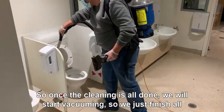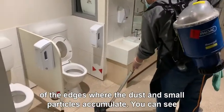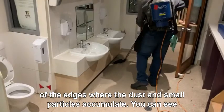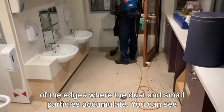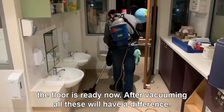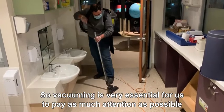Once the cleaning is all done we will start vacuuming. We just finished all of the edges where the dust and small particles will accumulate. Now you can see the floor is a bit dirty, but after vacuuming all these will have a difference. Vacuuming is very essential for us to pay as much attention as possible.